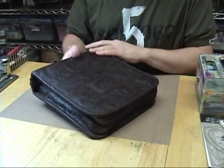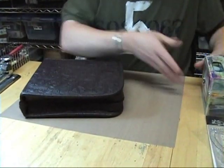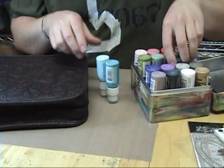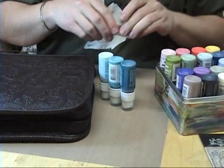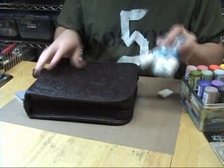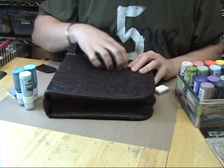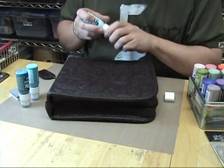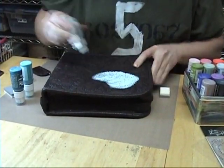So we're going to start with just an empty binder — nothing in it. Of course you can start with one full; it doesn't really matter. We're going to work with the Adirondack Paint Dabbers. I like to work with different tones because I think it's going to give it a little more depth. And I'm going to work with a piece of cut and dry foam — this is also from Ranger. The reason I like these paint dabbers is they're fast-drying acrylic paints, they work on all surfaces, and they don't crack off. So I'm going to give them all a quick shake and apply some colors directly to this.